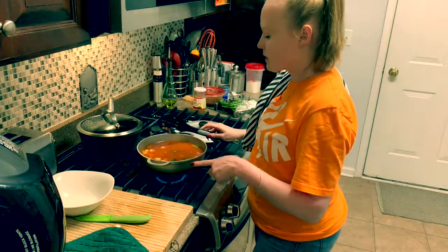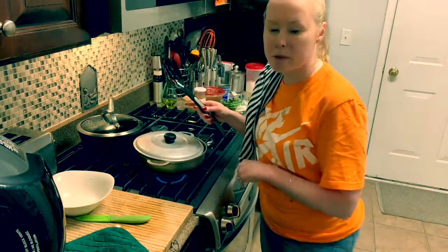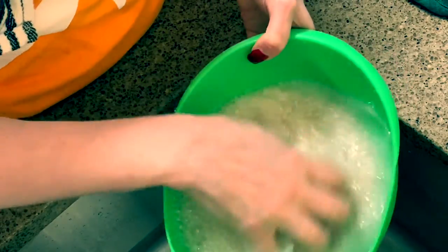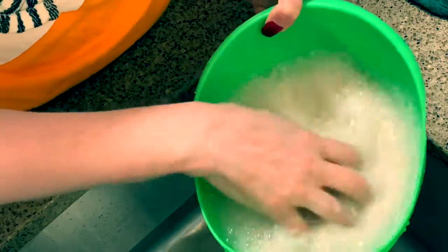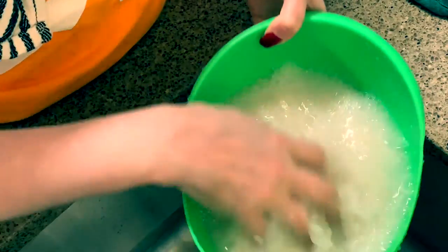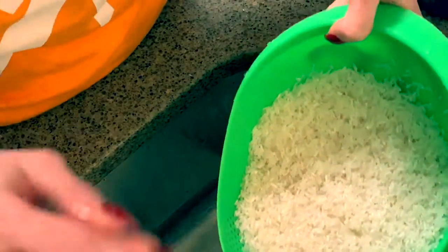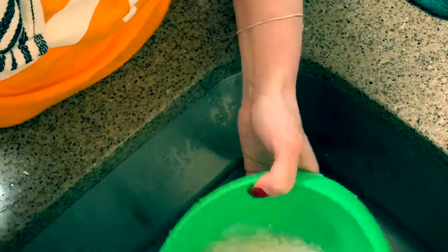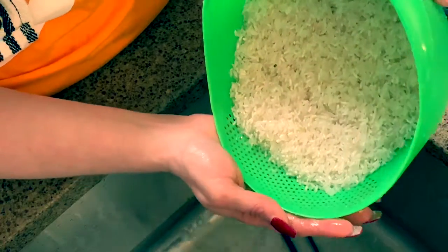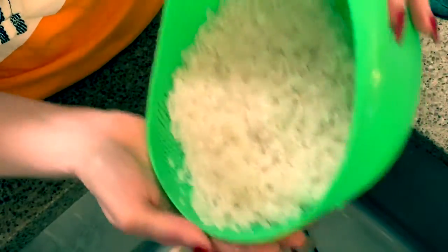We're going to let this come to a boil, and I'll be right back. I'm going to cover it — just leave a little space for venting. Okay, so I'm going to wash the rice to get all that starch out of it, or most of it anyway. I'm just going to move it around until the water runs clear. Now the water is clear. Try not to lose your rice.